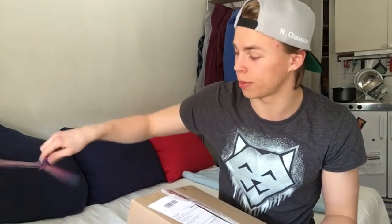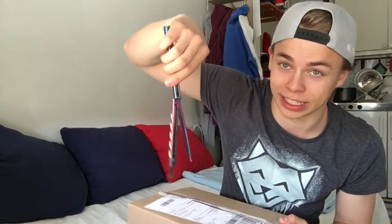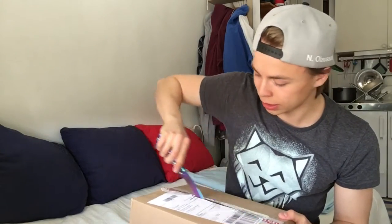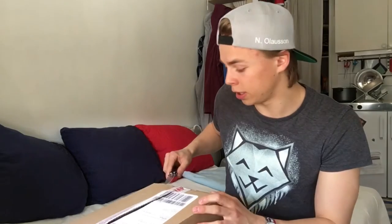Let me just open this package with my flashy butterfly knife. So this is the Hyper 212 EVO CPU cooler — the problem is it's too big and it does not fit in my case.